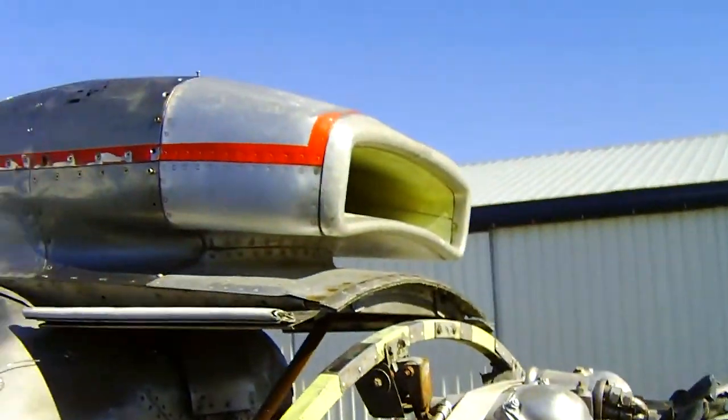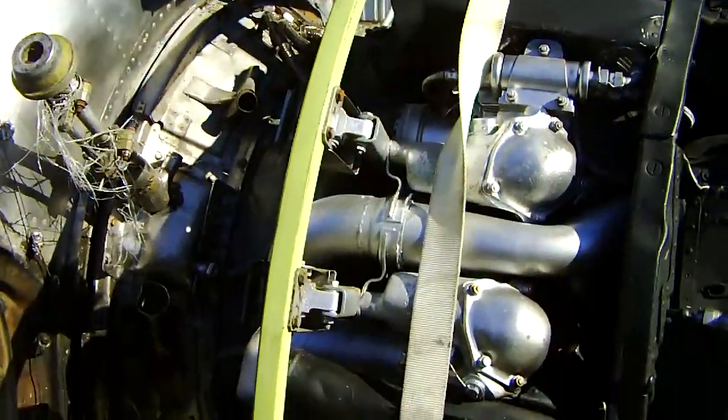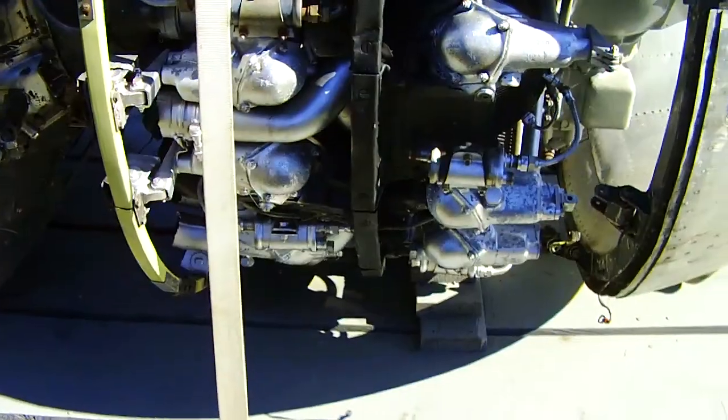There's a cylinder. There's the air scoop for the carburetor — or injection, depending if it's carbureted. Very big engine.